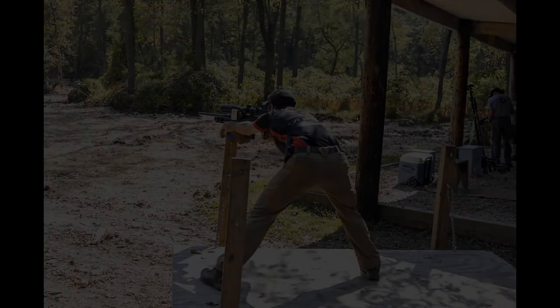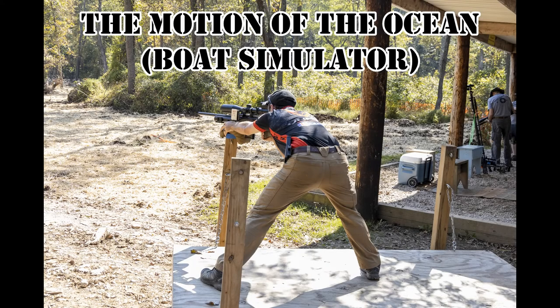Hey guys, Jonathan Selensky with Distinguished Tactical. Today we're going to be going over a standing boat simulator.